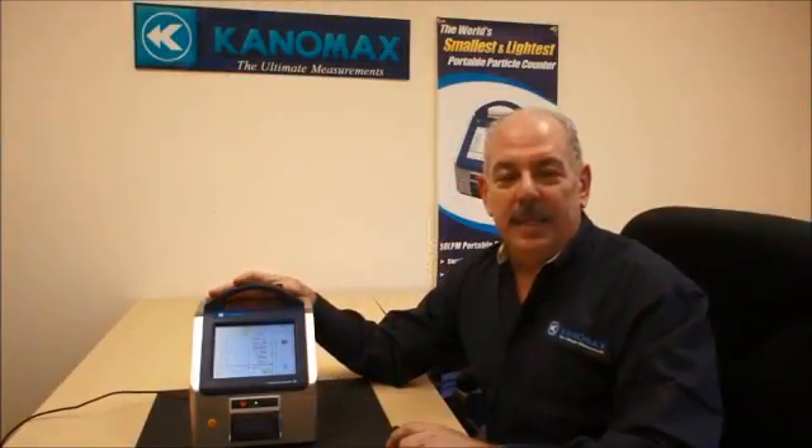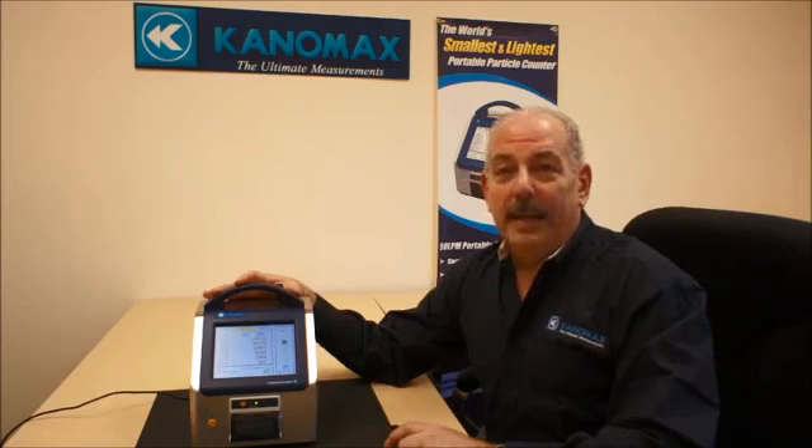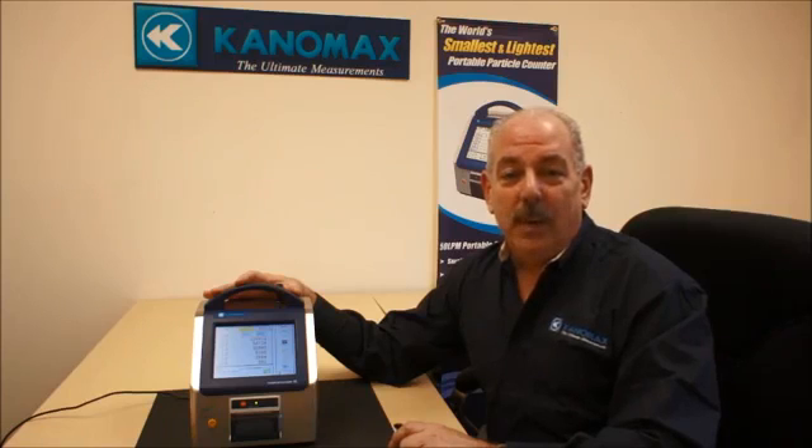Again, the unit is the smallest and lightest in the industry — 28.3 liters per minute and 50 liters per minute. It is 21 CFR compliant with a two-year warranty. Please give us a call if you have any questions. We'd be glad to service your account.